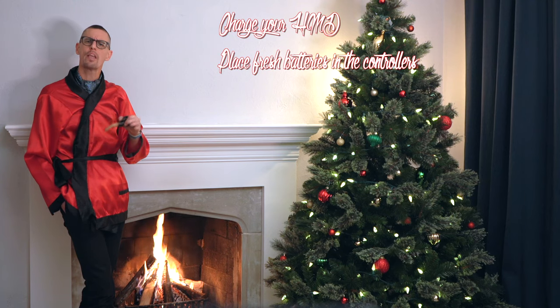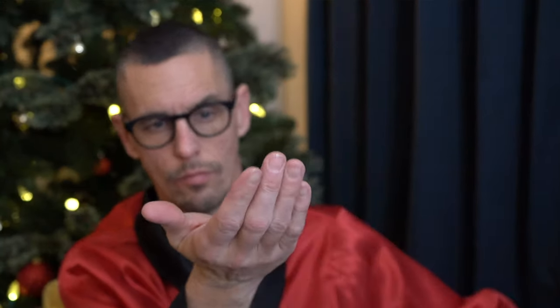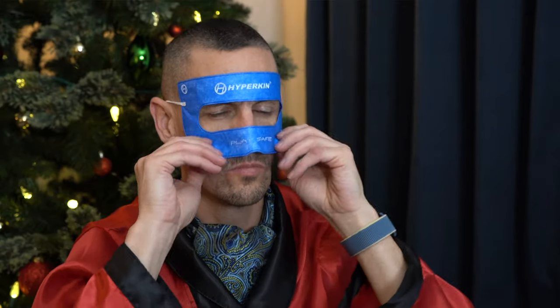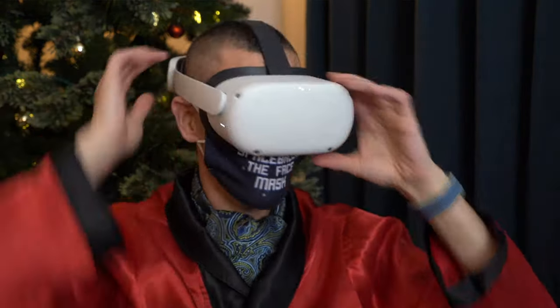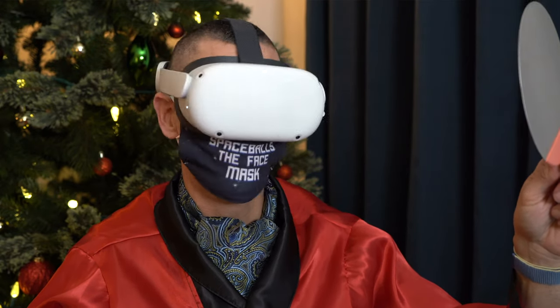Next, have masks, alcohol wipes, and even hand sanitizer ready. Keep a bag of alcohol wipes handy so you can clean the headset and controllers before use. I like the Hyverkin VR sanitary masks — they sit between the headset and the player's face. When done, throw them out and grab a new one before the next person. Even before quarantine, it was always a good idea to keep your HMD clean between sessions. A clean headset is a happy headset.